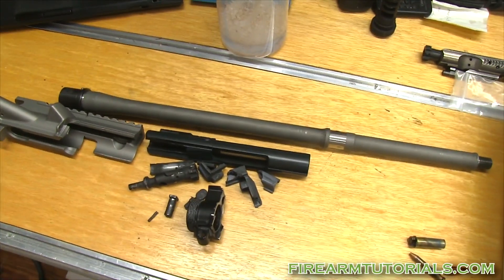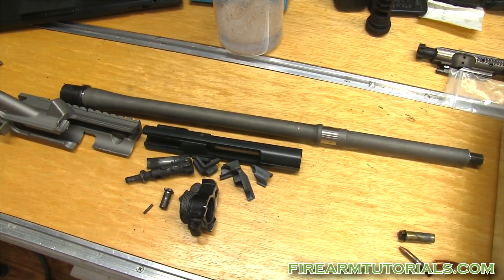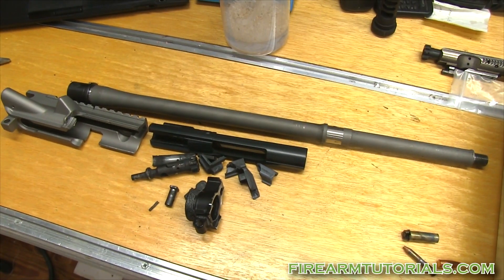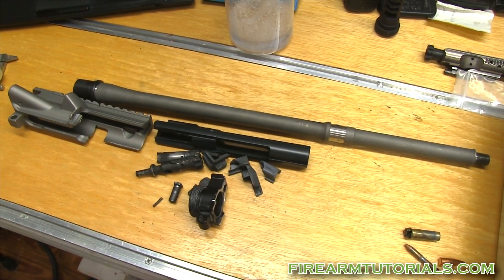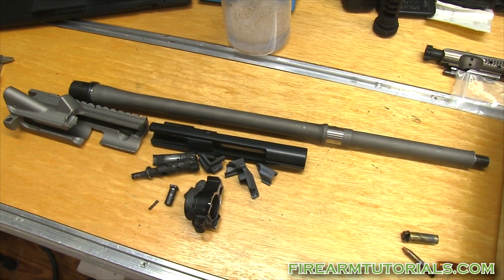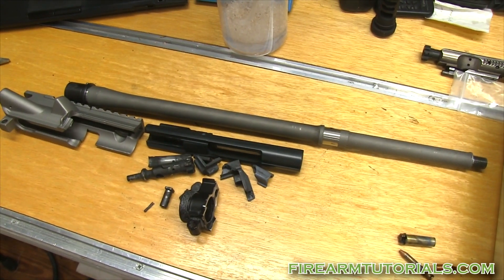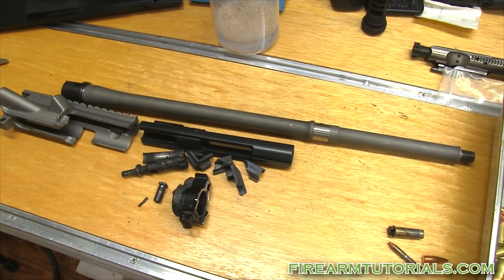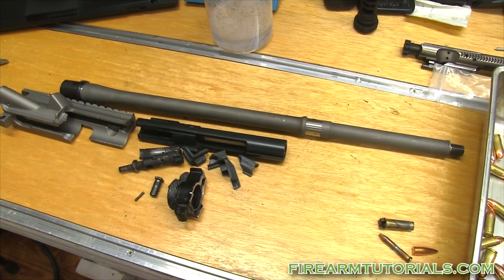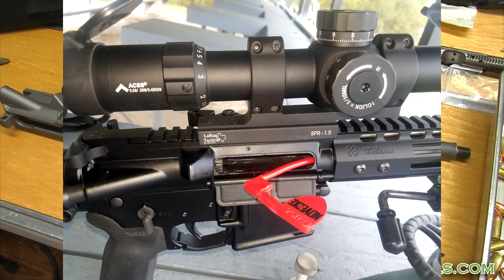Hey everyone, it's Eric with FirearmTutorials.com and today we're going to talk about my kaboomed Noveski rifle. I got a good deal on it — it was the cheapest Noveski I own. It was an 18-inch gun, kind of a novelty SPR build that I was going to shoot 77 grain stuff out of.